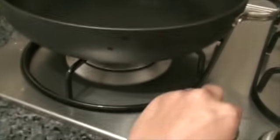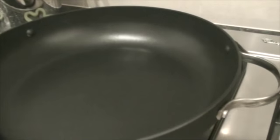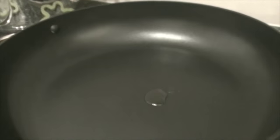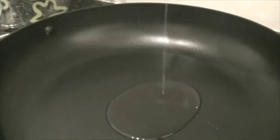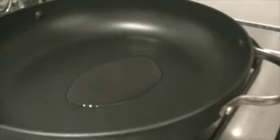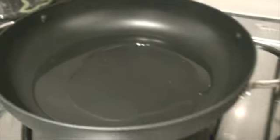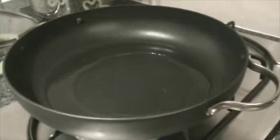So let's start making. I will turn on the stove. I will add oil — about 4 tablespoons of oil. Now the oil is hot, I am going to add mustard seeds.